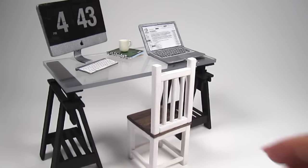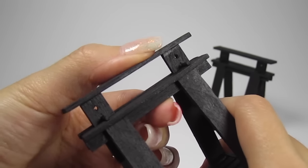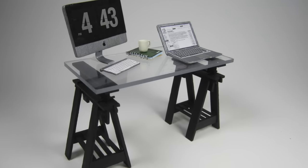Hi guys, it's Cath. Today I'm going to show you how to make some miniature trestle desks. These look super modern and the trestle legs will make the height of the desk completely adjustable — just in case your mini dolls want a standing desk. I'll show you a version with a solid wood table top and one with a clear acrylic table top. Let's get started.